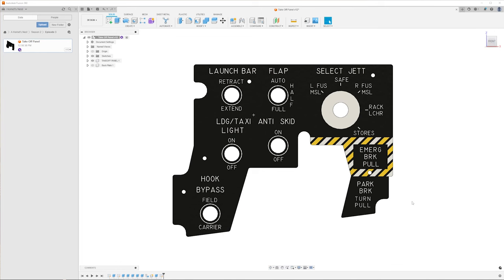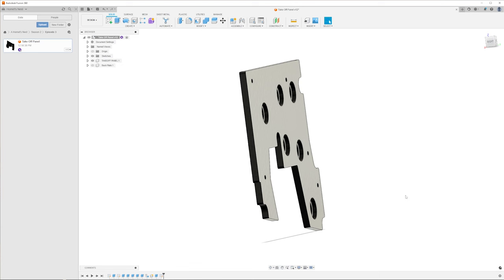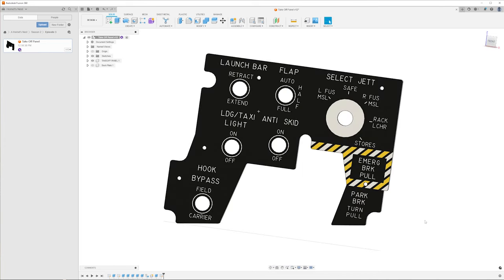Here we are in Fusion with the takeoff panel loaded up. Usually I make my panels in a two-panel system: a 2mm white acrylic for the text and a 3mm translucent acrylic for the diffuser panel. But because we're 3D printing we can merge those two layers together and create a 5mm thick structure that houses all our nut housing and has ample diffusing capability if you wanted to backlight in the future.